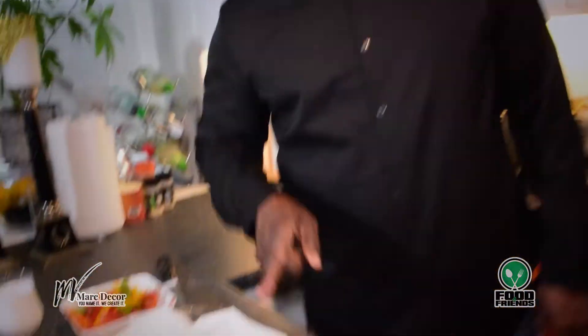Greetings everyone, thank you for tuning in and welcome to Food and Friends. I hope all is well with you, and as usual, we have to give thanks for life. So today I'll be making a curry shrimp dish.